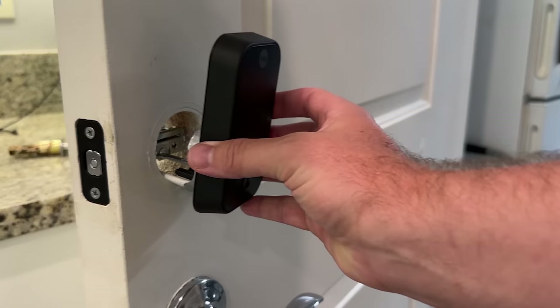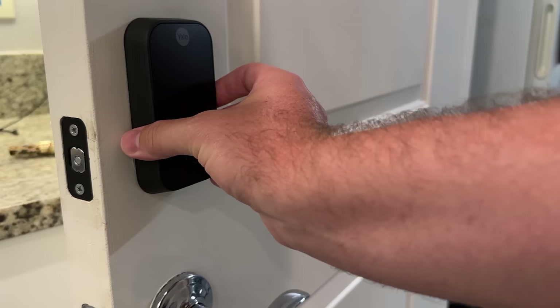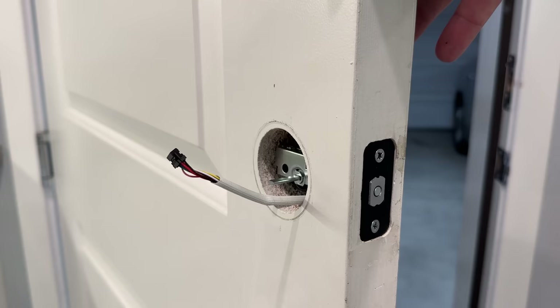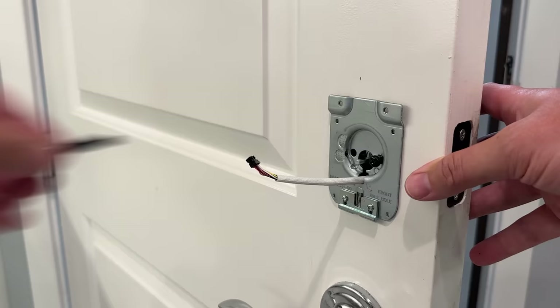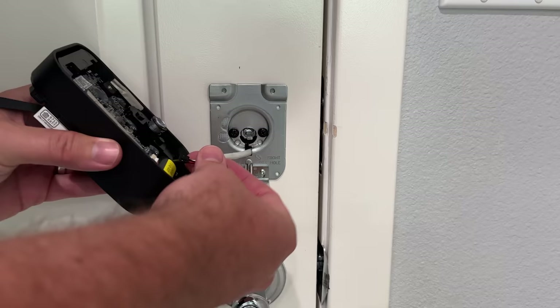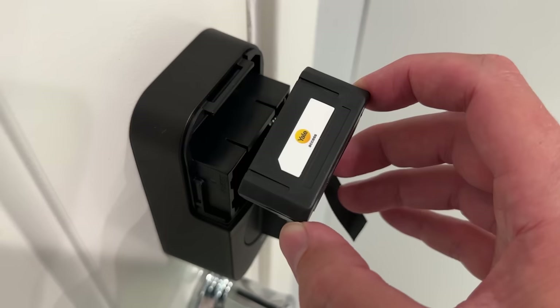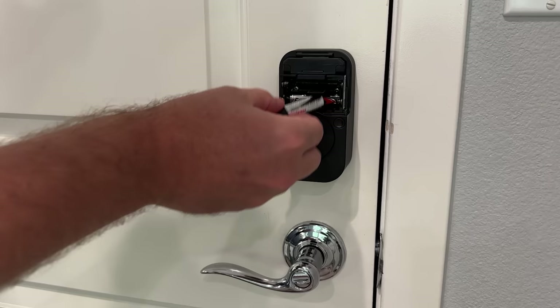Once I had the deadbolt installed, I put the outside portion of the door — the number pad part — inserted it into the front of the door and had the cable come through on the other end. On the inside of the door I installed the mounting plate, which only took two screws to lock those two devices together. Then I installed the interior portion of the lock, connected the cable, pushed the lock into place, and screwed in the two screws inside the battery compartment. Make sure you're screwing those down before you insert your batteries. Once tightened, I inserted the Wi-Fi module on top of the device, inserted the batteries, and powered it on. Assuming you don't run into any issues, it's really just four screws total — two for the deadbolt and two for the lock.